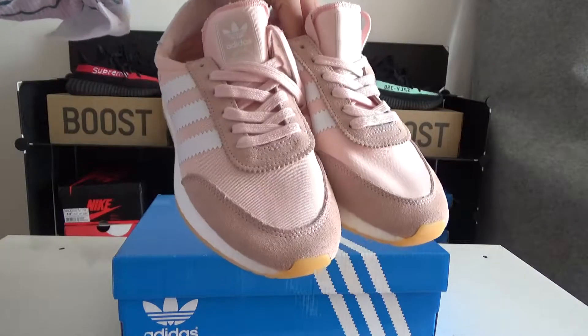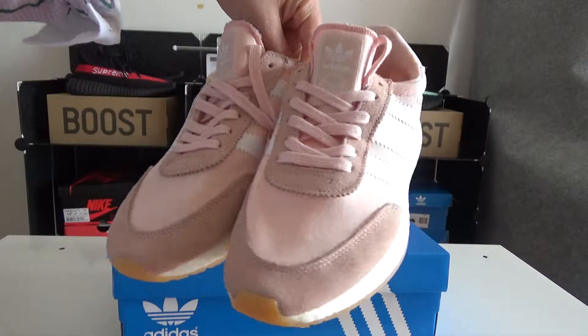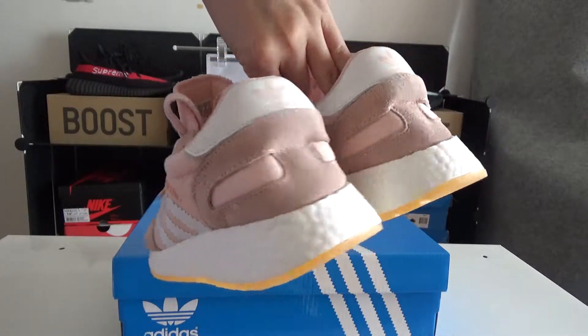You can have a quick look. It's pink and white colorways, looks very beautiful and it's a cream shoe.